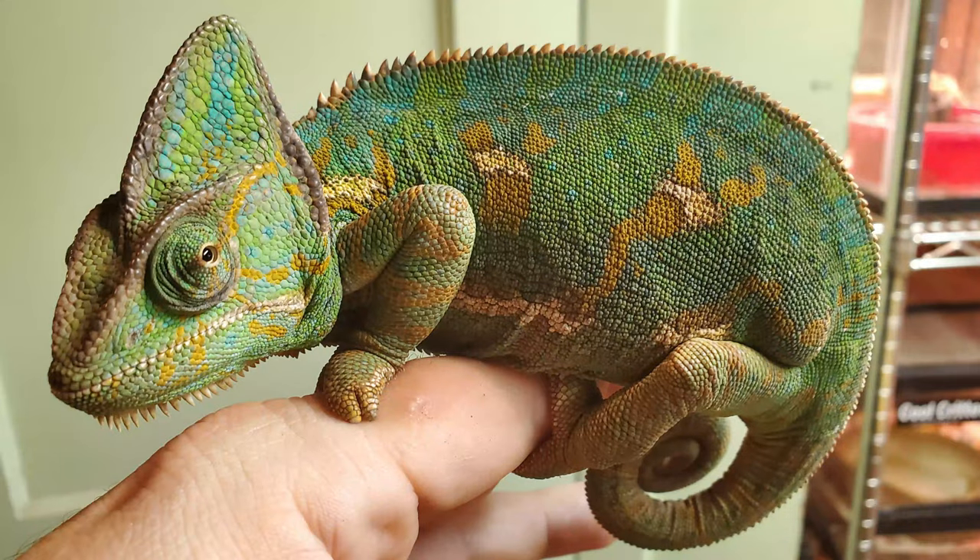Hey there, how you doing? Good to see you. Our chameleon, the big grump, she decided to lay some eggs the other day, and it's pretty common for them to do so.